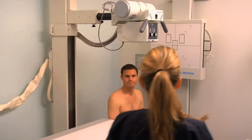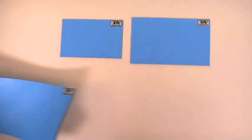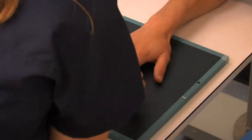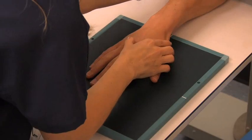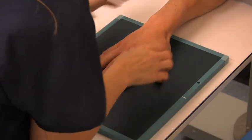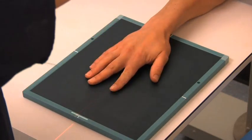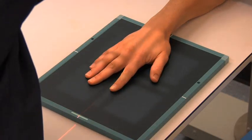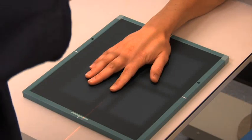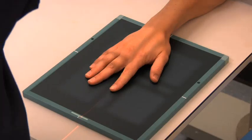Ask the patient to sit alongside the end of the table and position the protective lead shield over the patient's reproductive organs. Assist the patient to flex their elbow to an angle of 90 degrees, supporting their elbow, forearm, and hand on the tabletop. Place their hand palm-side down on the surface of the cassette. Center and align their second finger with the cassette, separating the adjoining fingers so that the soft tissues are not superimposed. Align the central ray to the proximal interphalangeal joint of the same finger.